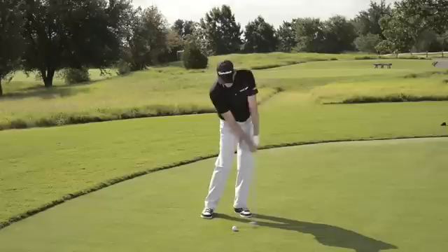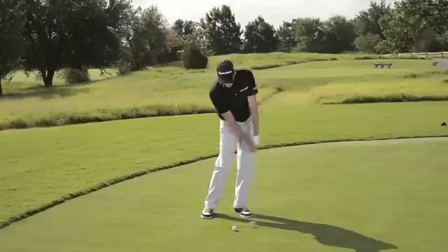So what you want to try to do is extend your arms down and through the shot. That will get you down to the bottom of the ball. Shortening the arms is always going to tend to top the shot. So when you hit, focus on extending down, getting your arms straight, and down to the ball. That will get you that solid ball-turf contact, and you'll eliminate those top shots.